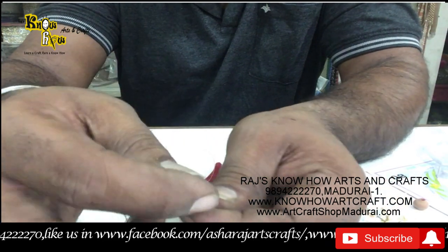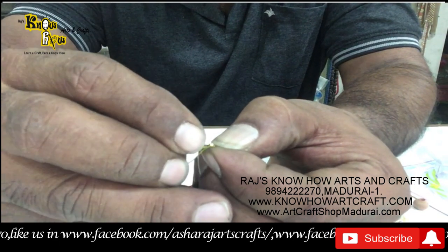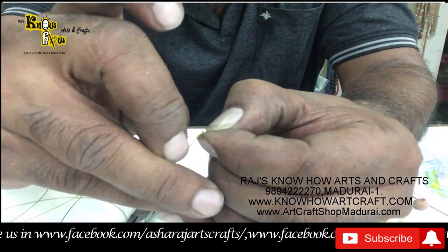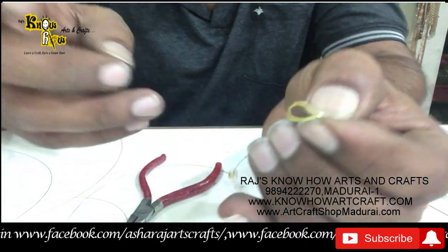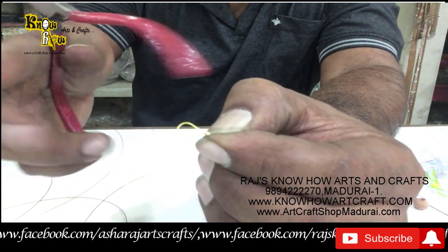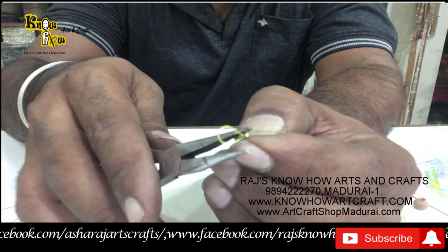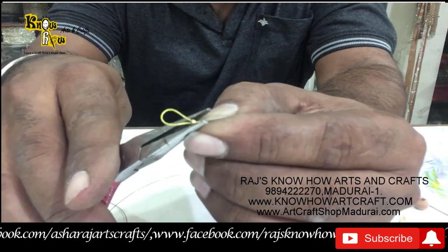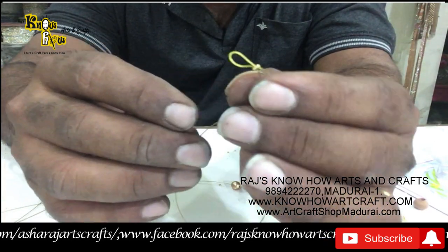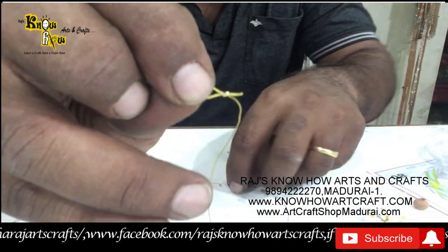Then you can keep it here in this way. You have to again poke it on the other side to make it as a U-shape, and then with the help of this plier you can press it. Where it gets locked — you can see here it has been locked.